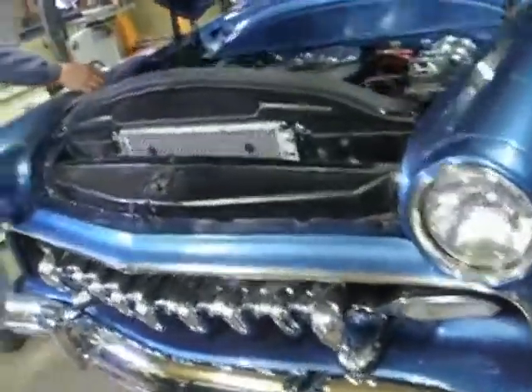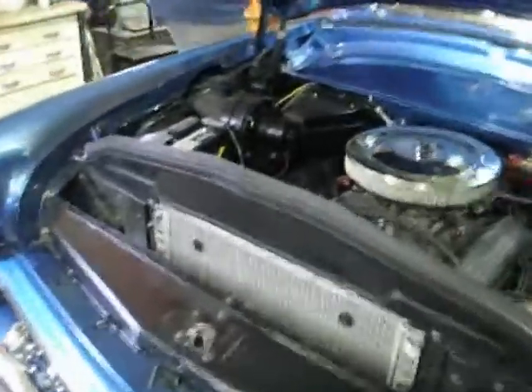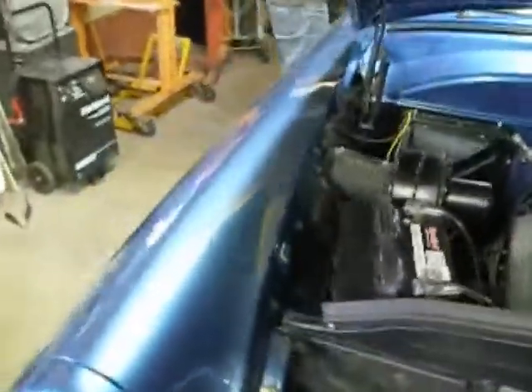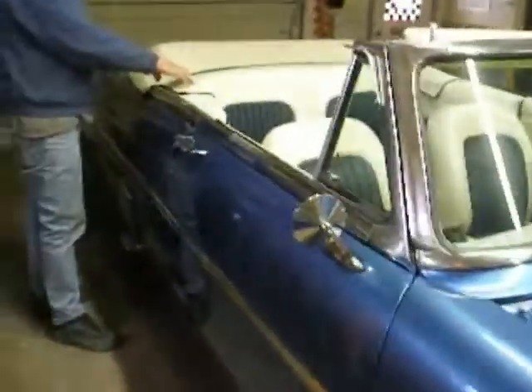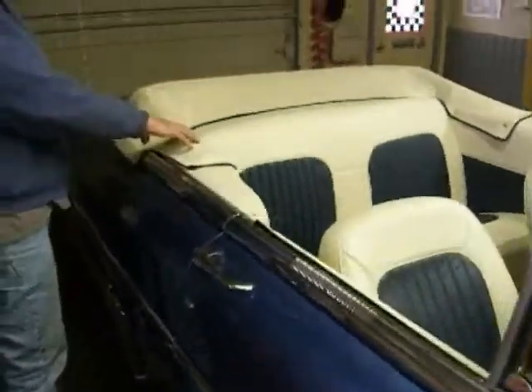I'm gonna change a couple things next — one of them not much. The color of the car chip and the color of the convertible top. I'm gonna change this to blue.